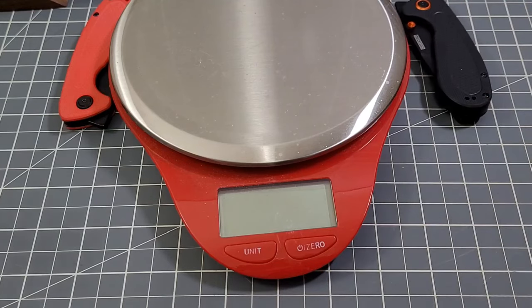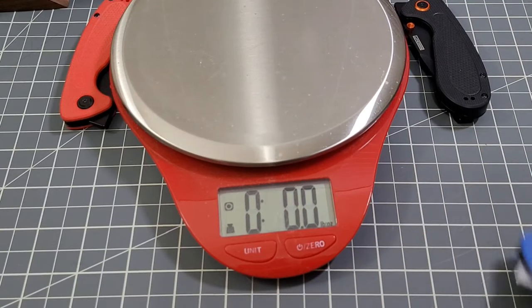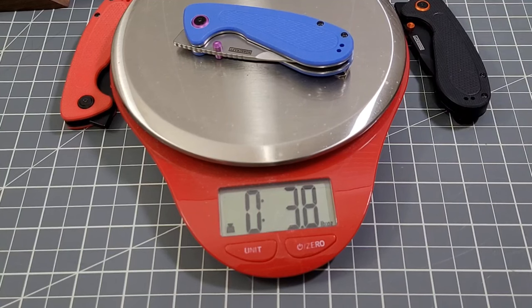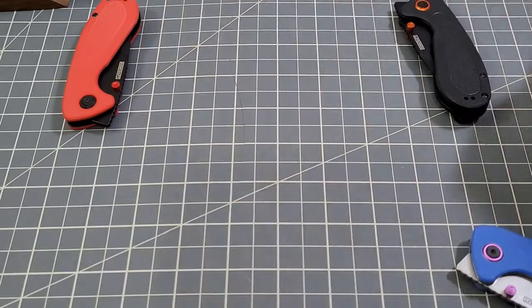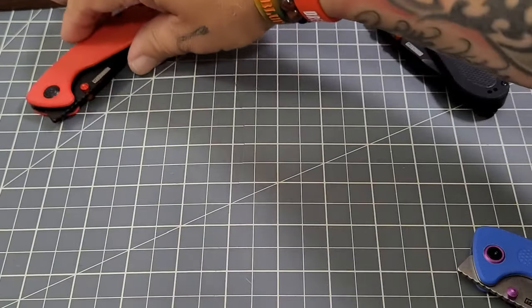Let's get a weight. 3.8 ounces — not too bad. 107 grams. This little guy carries fantastic.